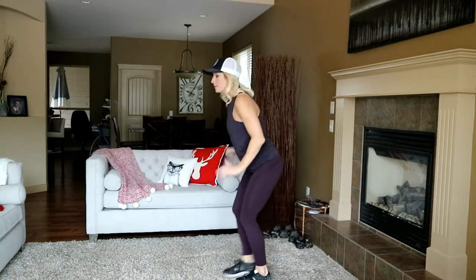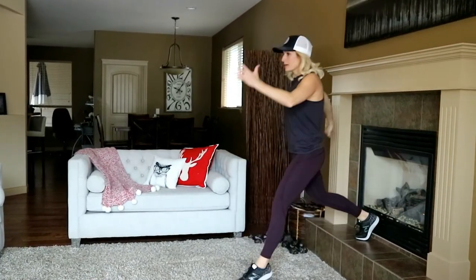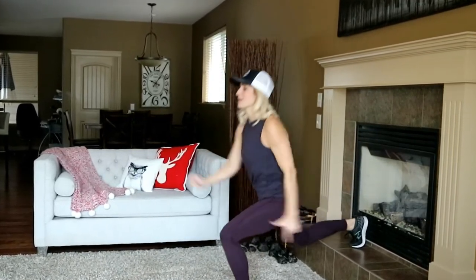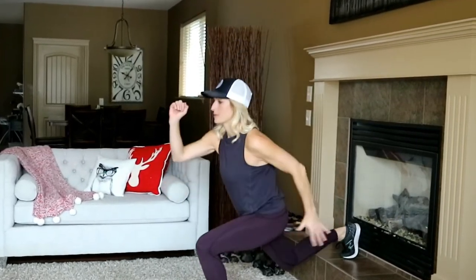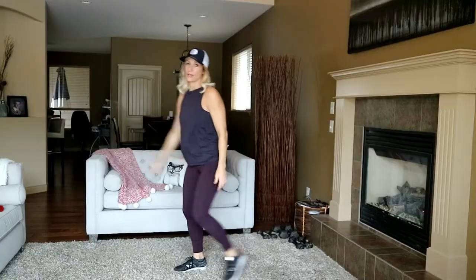Switch your legs — get nice and low, pop it up. Doesn't have to be high; even an inch off the ground, you're going to feel this. Last ten seconds — keep going. Shake that out! These legs are feeling it today.